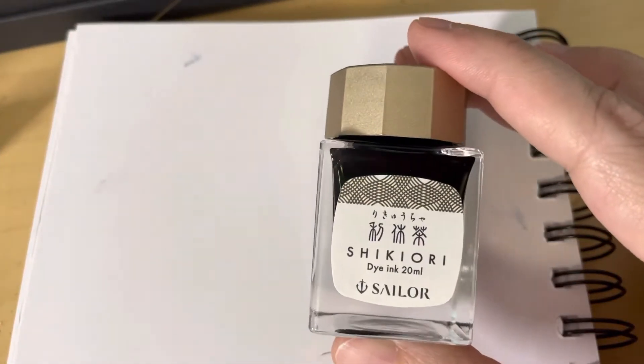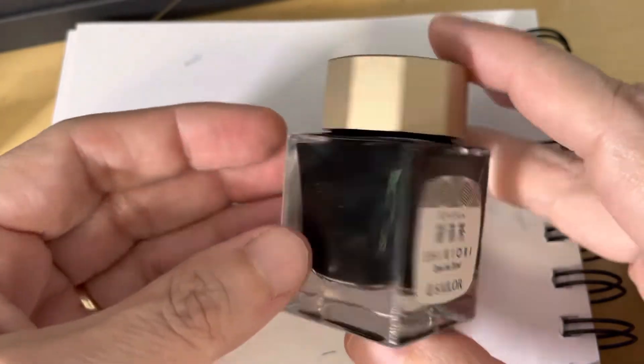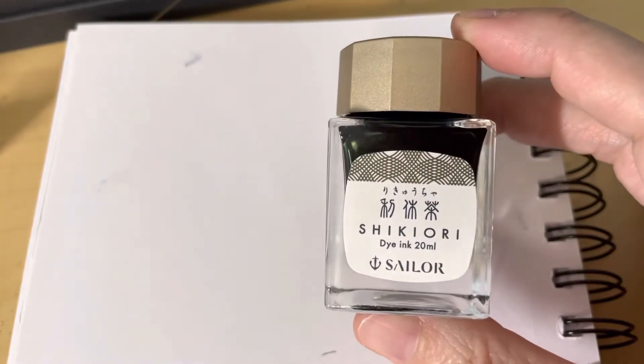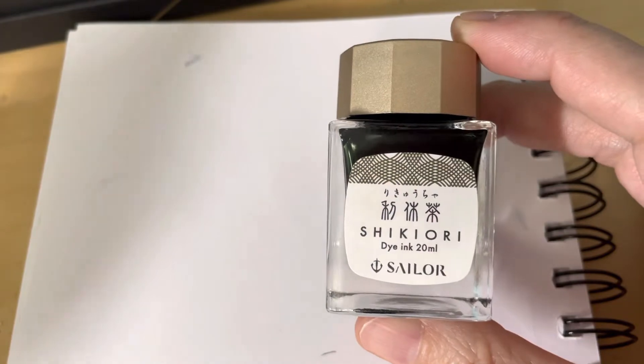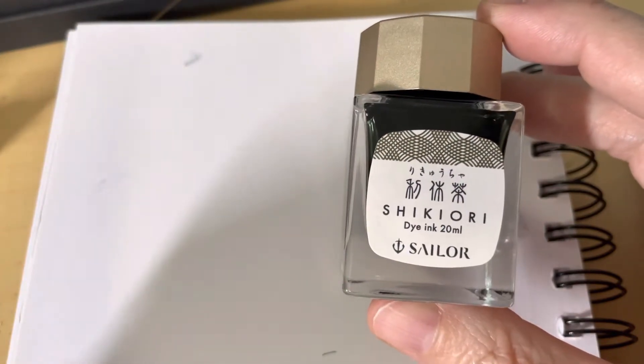Hi everyone! Another quick ink review. This one by Japanese company Sailor. It's their Four Seasons line. This particular one is called Rikyu Cha. Rikyu was apparently a tea master in the 1500s, and this is kind of like a greenish-brown color.